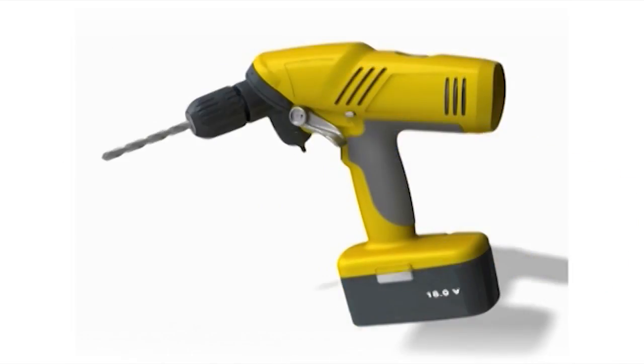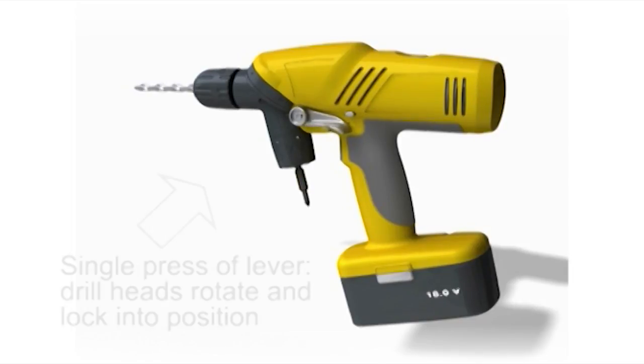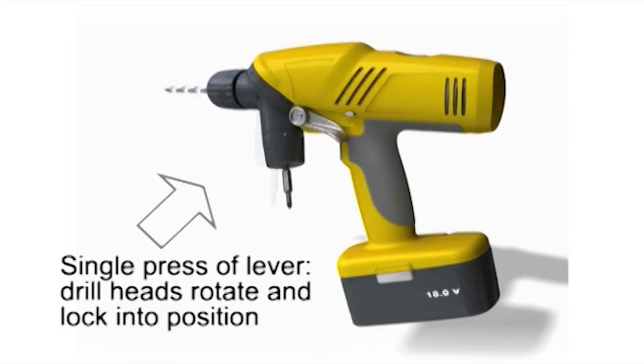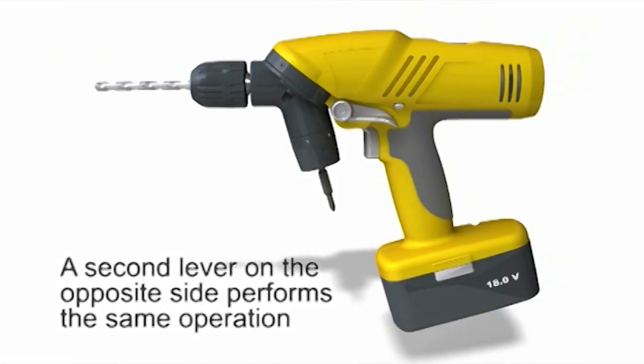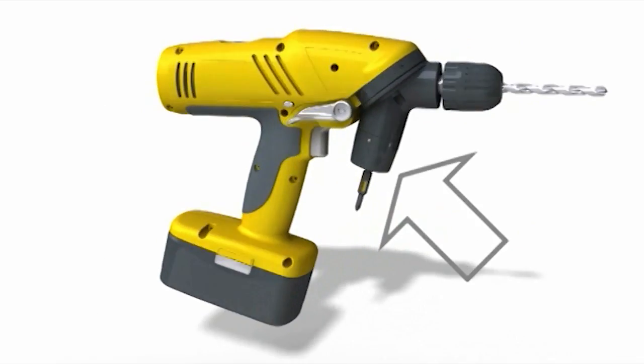The drill heads can be rotated by using the patented single-touch automatic change lever. With a single press of the lever, the drill heads will rotate and lock into the correct position, enabling single-handed operation. A second lever on the opposite side performs the same function, so that either lever can be operated to perform the head change operation.